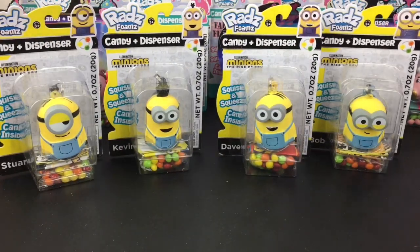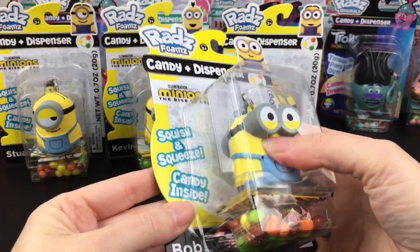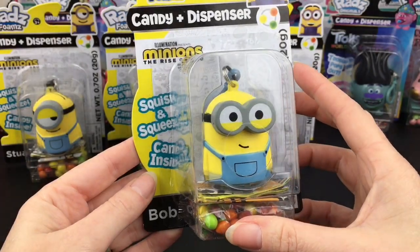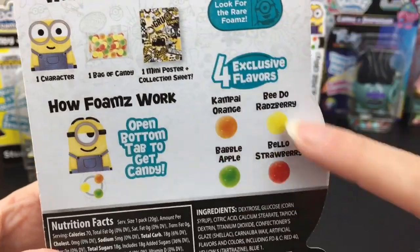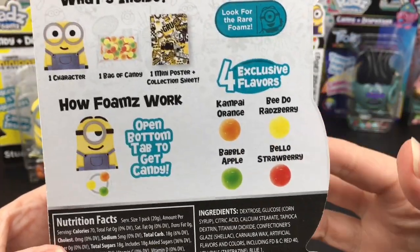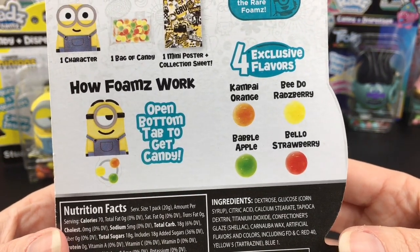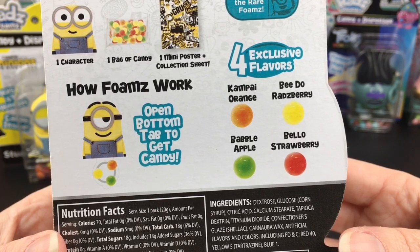We have Stuart, Kevin, Dave, and little Bob. These minions are the Rad's Foams, which are squishy. I like how you can give them a squish in package, and it's from the Minions: The Rise of Gru series. I love the back because they always rename the candies even though they're the same flavors — the names are different per the series they represent. You also get a mini poster. The flavors are Campi Orange, Bidu Raspberry, Babble Apple, and Bellow Strawberry.